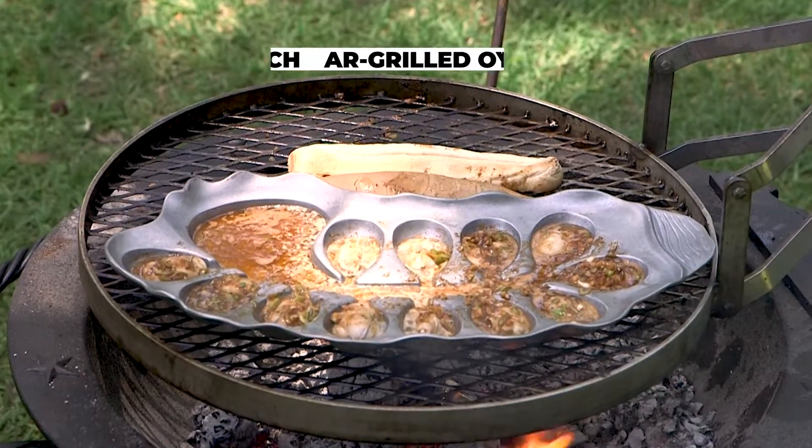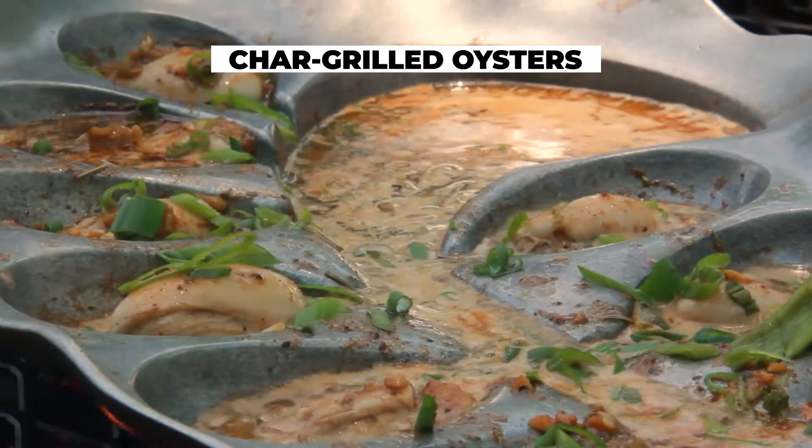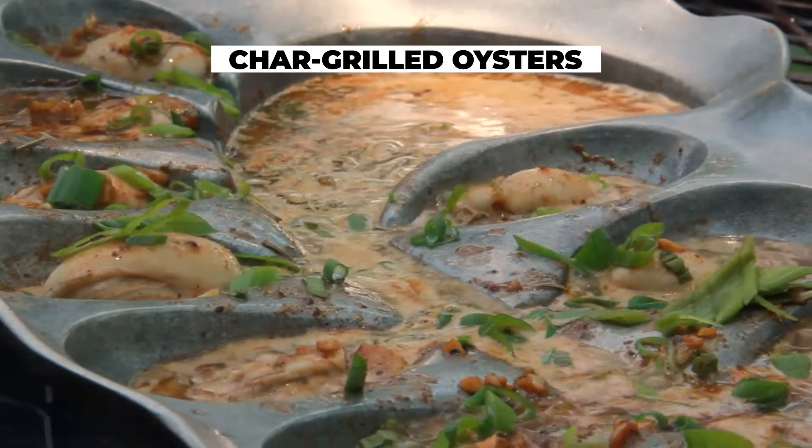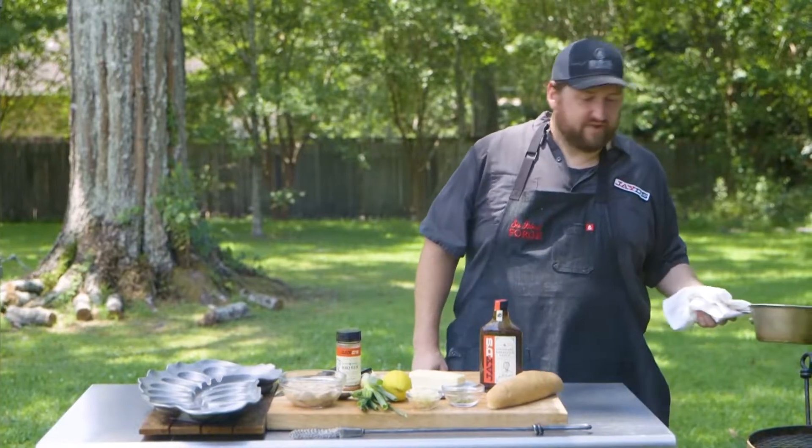Hey everybody, welcome to a new Cookin' Louisiana. I am Chef Jay Ducote and we are in my backyard today to do some char-grilled oysters right over a live fire on my Sea Island Forge fire kettle with JD's BBQ Butter — and you better believe it's going to be out of this world. I've got a little sauce pot over here that's been over the heat on my fire kettle already.